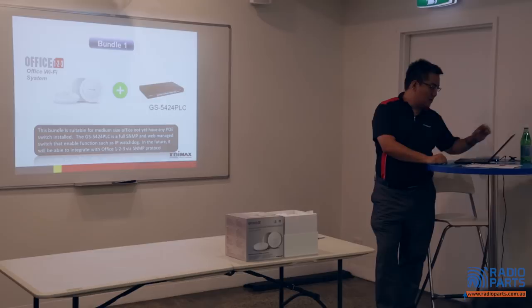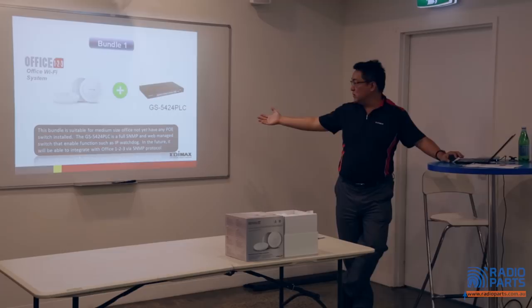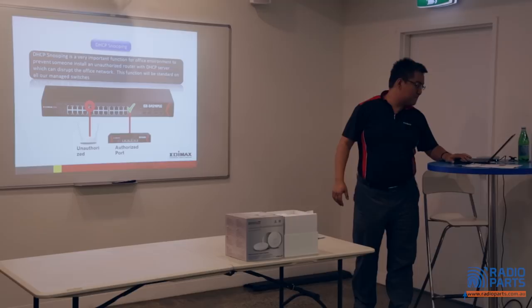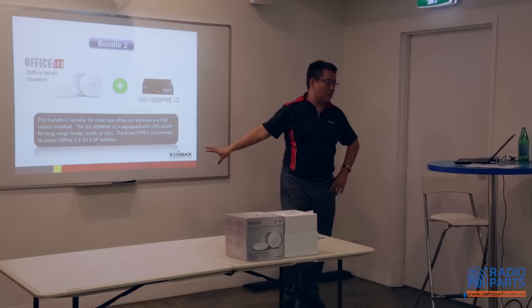To complete a full solution, you need to bundle with switches. Bundle One: a 24-port gigabit PoE switch for better expansion, which can also do voice VLAN. Bundle Two: an entry-level PoE switch with four PoE ports for smaller jobs — a budget solution that can also do the job.